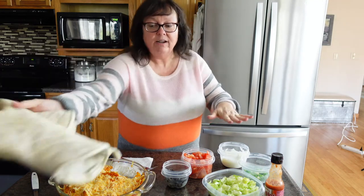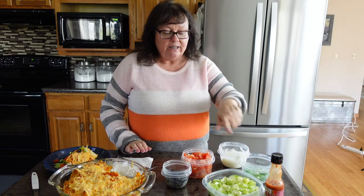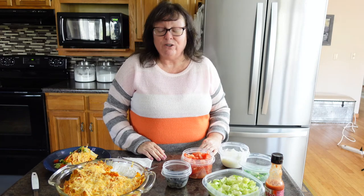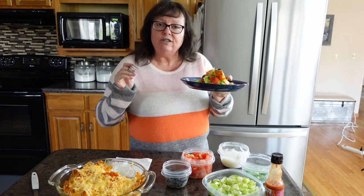I went ahead and set up kind of like a taco bar here. My husband will take this for his lunch tomorrow. I need to give a big shout out to all the people my husband works with — they are my taste testers and I appreciate them so much. While this was baking, I chopped up the lettuce, tomato, green onions, and I've got some sour cream and some olives here. I wanted to go ahead and give this a taste and see if it tastes as good as it smells.